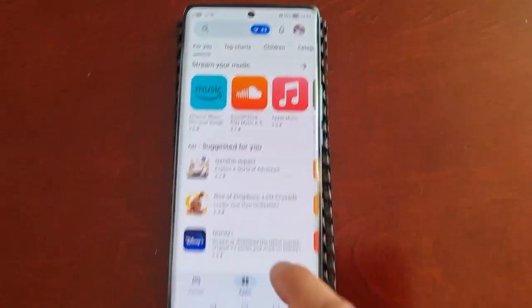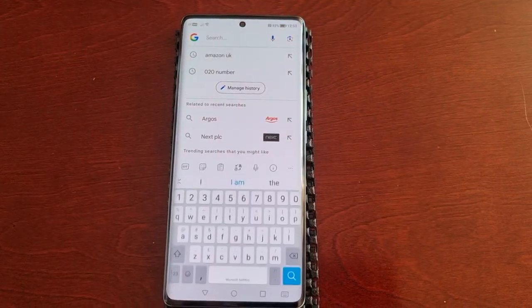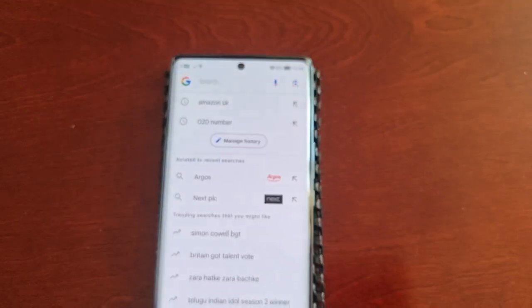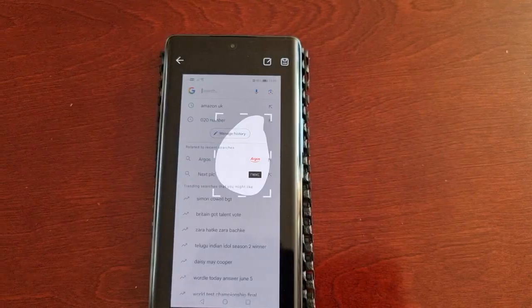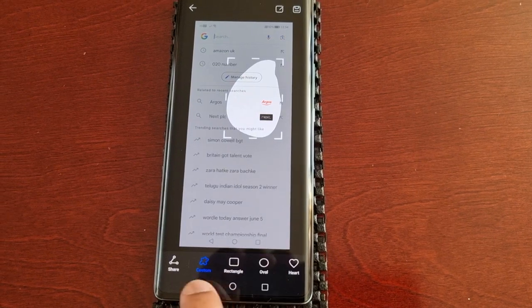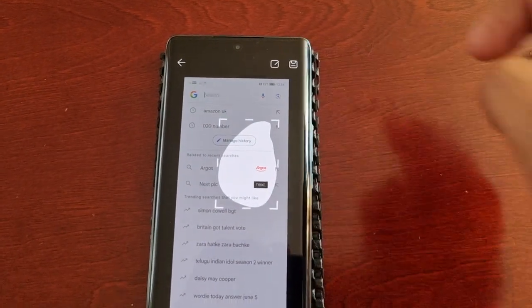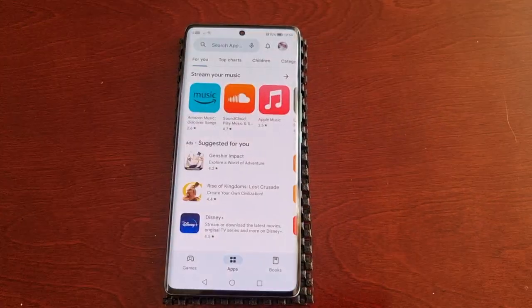If I want to capture a partial screenshot, I would simply knock on the display and draw a circle. As you can see, it's taken a partial screenshot. I can share it or edit it down here, and once I'm happy with it I can just save it — and it will save to the gallery.